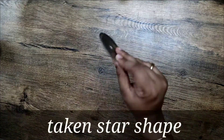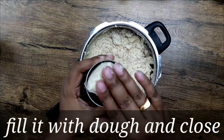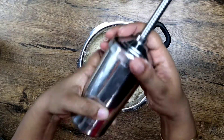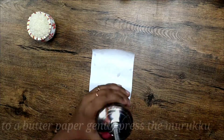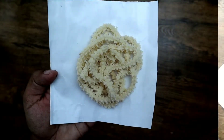Take a Murukku press. Today I am using the star shape to make the crispy Chakli. Fill it with dough and close the Murukku press. Now take a butter paper or a banana leaf and make the Murukku as shown. Make 4–5 Murukkus at a time on individual paper.